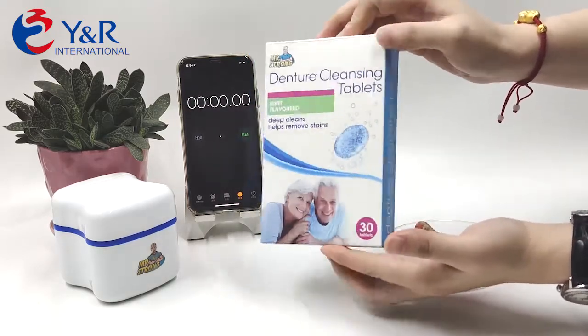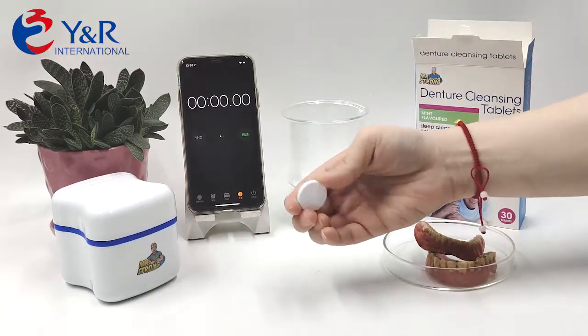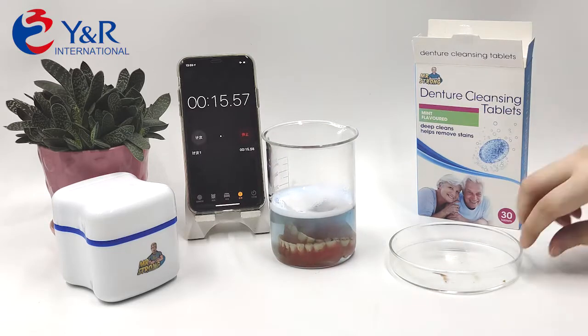Mr. Strong Denture Cleaning Tablet provides full daily cleaning care to your dentures. The tablet is packed with foil bag individually, six pieces per sheet, with easy tear-off lines.